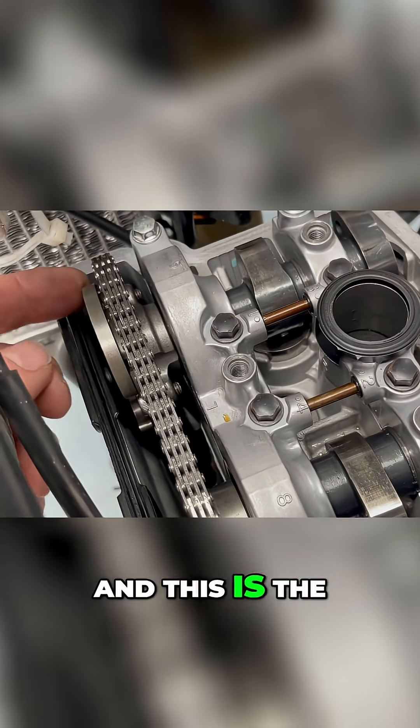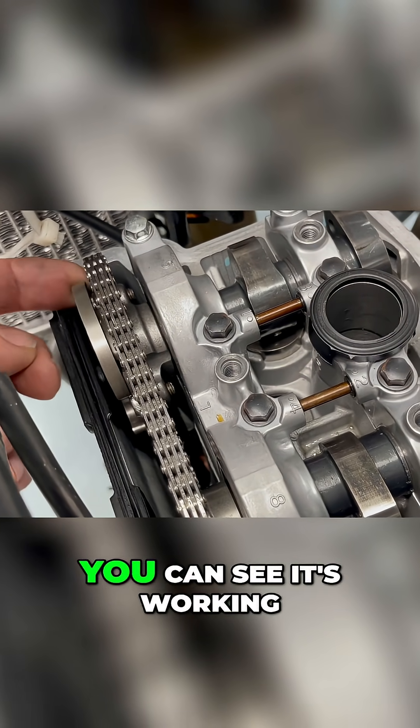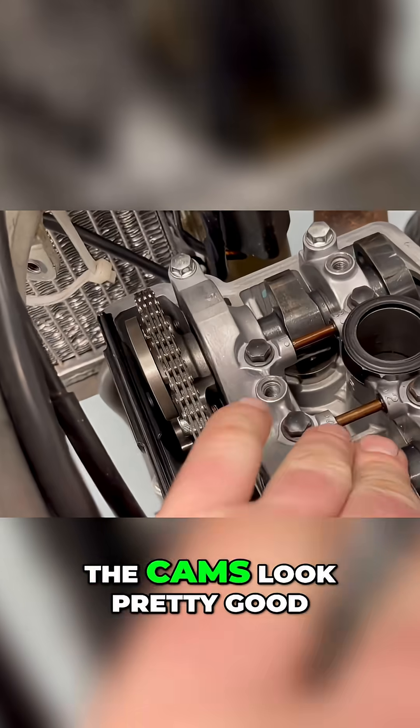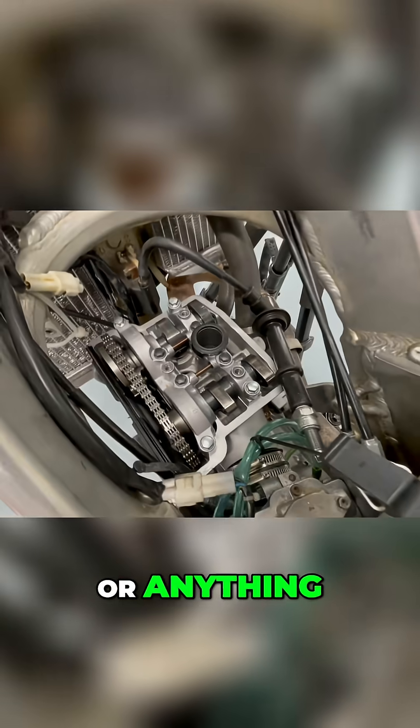That's the decompression pin and this is the decompression mechanism — you can see it's working. Time chain is tight, the cams look pretty good. I don't see anything crazy on the cams or anything.